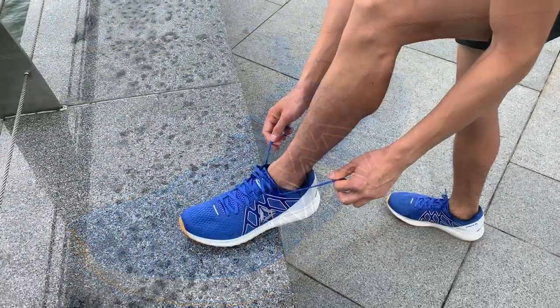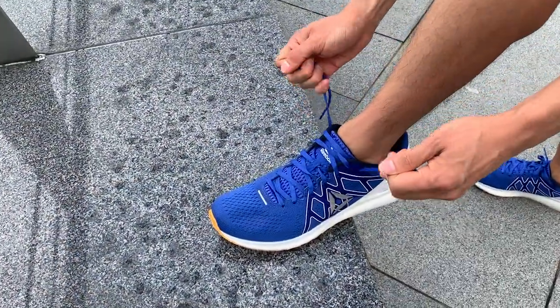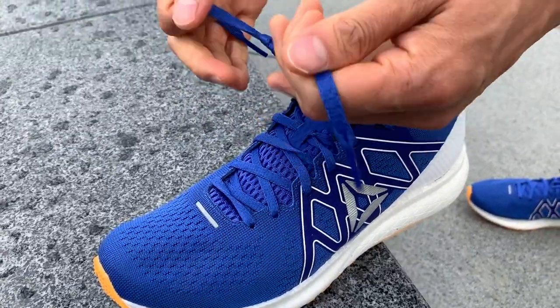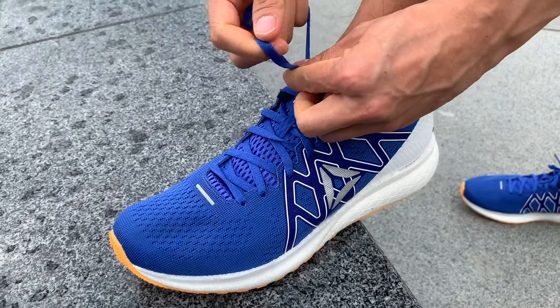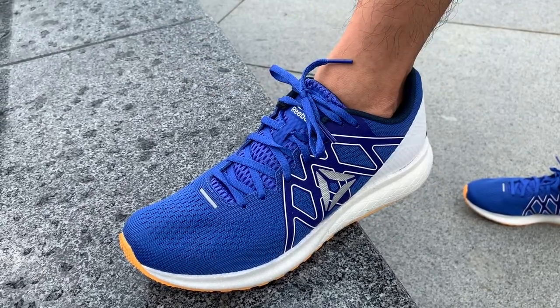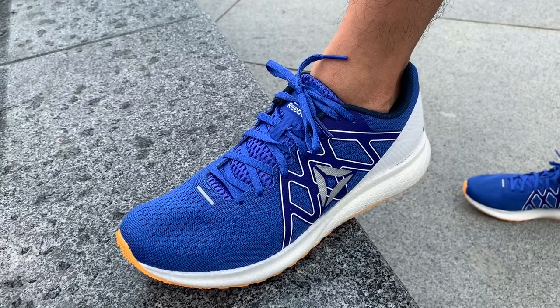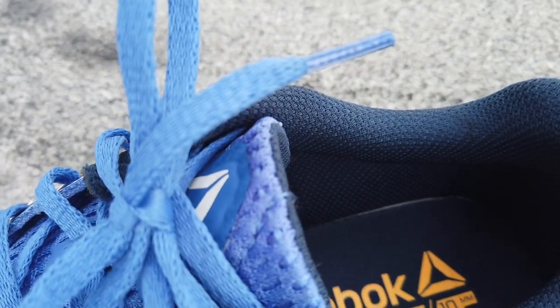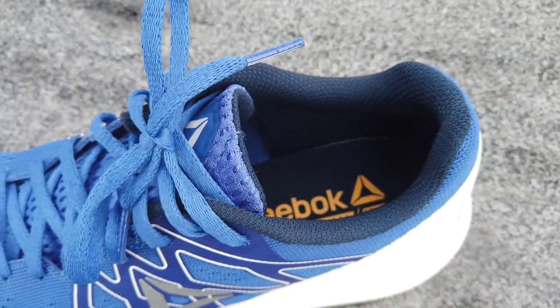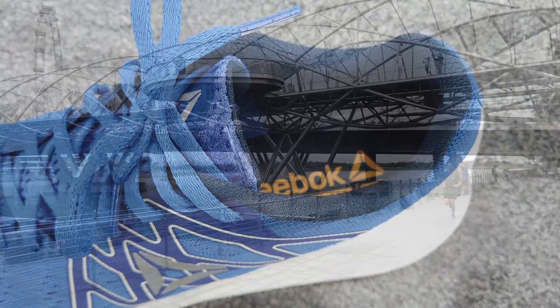The material used is an engineered mesh which has great breathability and support. While it gets the job done and is nothing fancy, it feels a bit scratchy — something you'd expect from a $100 shoe. The tongue is padded and not sleeved, so it does move around during runs, but not enough to irritate. The heel dip and collar come up higher than on most shoes and might dig into you if you wear short or hidden socks.